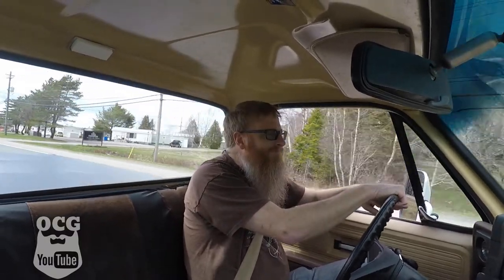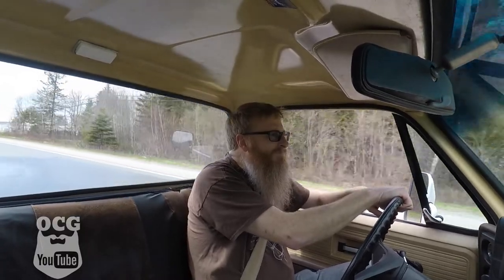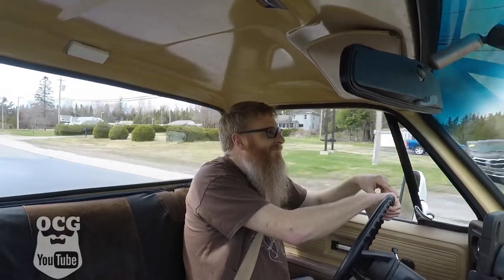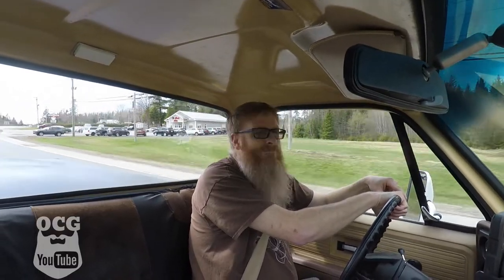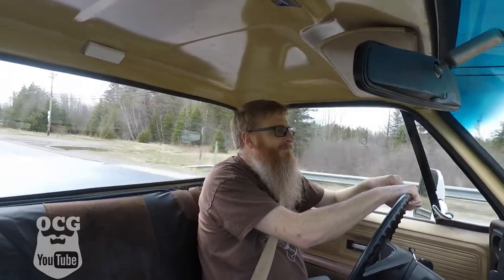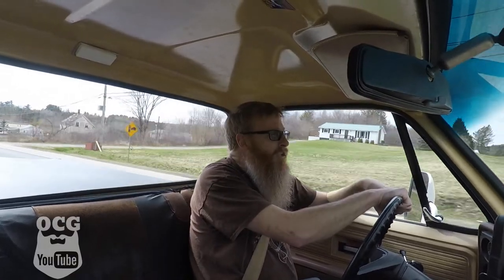Okay, moment of truth on the road test. If I had to guess I'd say the vibration's gone — let me slow down a little bit. Yeah, vibration is definitely gone. I think we fixed the problem — we're going to chalk this one up as a success. That's going to conclude this video; I hope you enjoyed it and learned something.